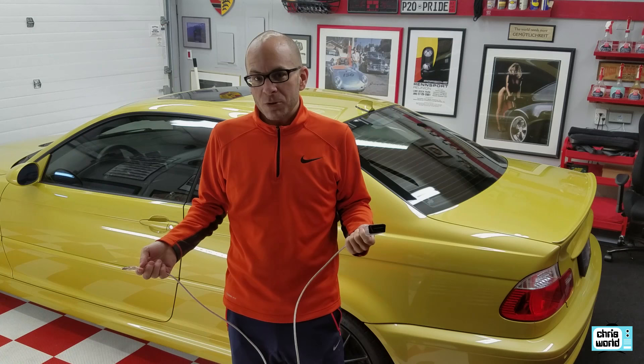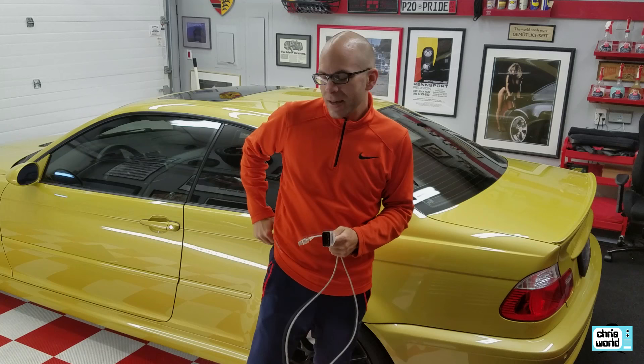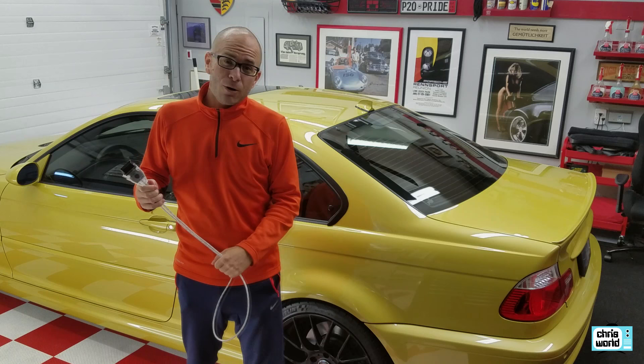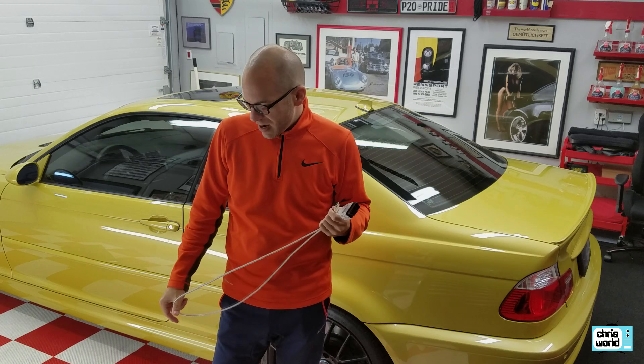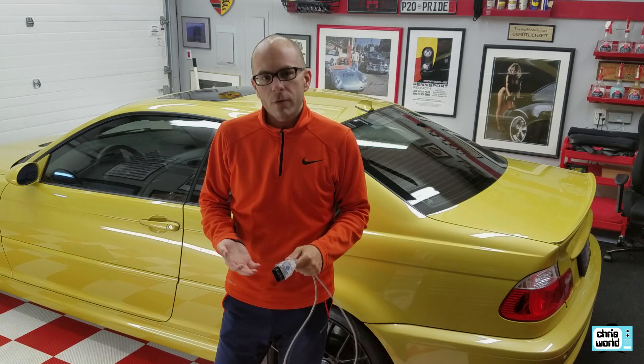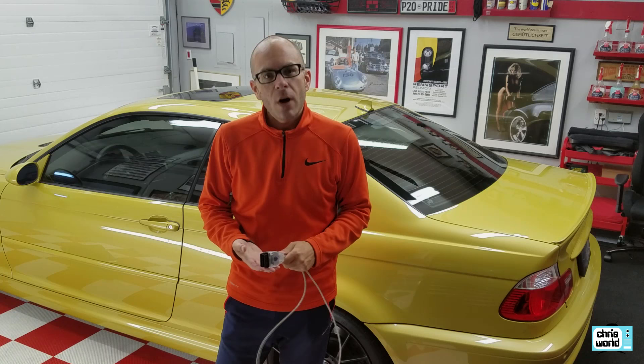For whatever reason, connecting the car side first solved the connectivity problem between my laptop and the car. It shouldn't have — in theory it should not make any difference whatsoever. But I think it has something to do with my laptop or the way the USB was able to sniff out the port. You probably won't have to worry about that, but it slowed me down considerably and pretty much wasted an entire day. Once I did that, I was able to get a good connection and read the OBD2 diagnostics and create a file.